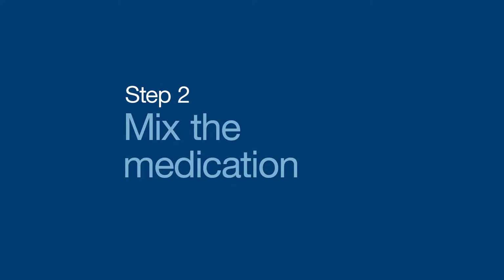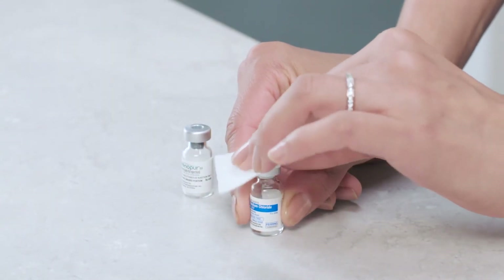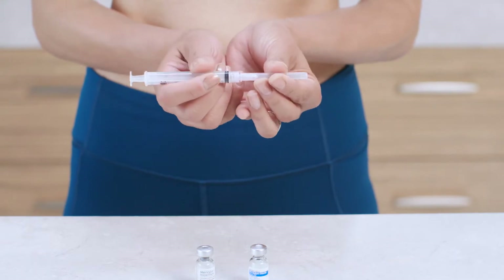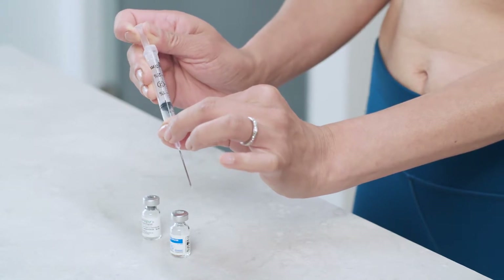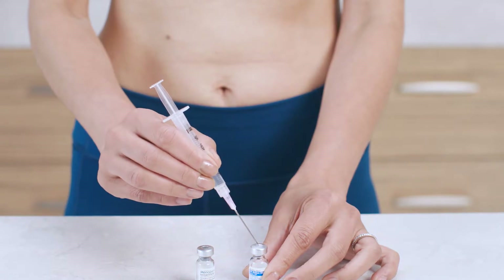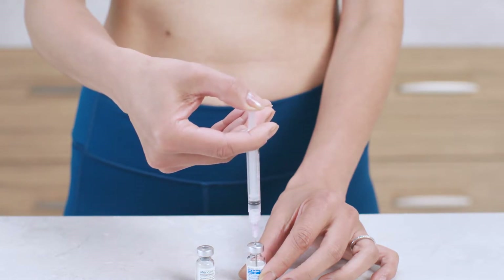Up first, you're going to mix the diluent with the powdered Menopur. Start by removing the caps from both vials and wiping the tops of each with an alcohol swab. Unwrap the syringe and mixing needle and remove the needle cap. Next, you'll draw air into the syringe, so pull back the plunger to the amount of diluent your healthcare provider has recommended, usually one CC or one milliliter. Place the vial on a flat surface, insert the needle through the rubber stopper, and gently press the plunger all the way in, which pushes the air into the vial and makes it easier to withdraw.